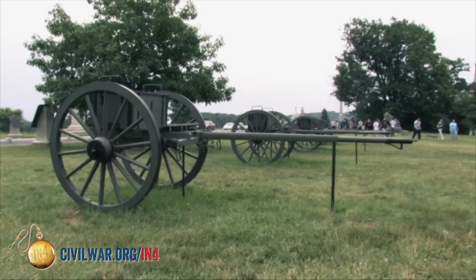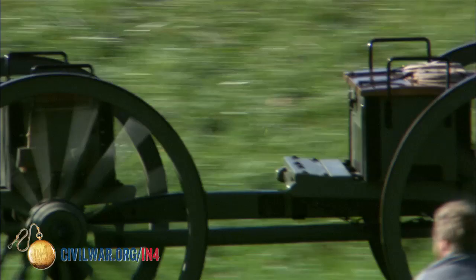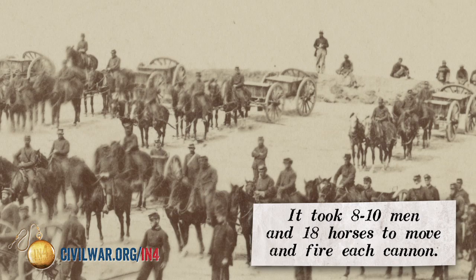And in the distance back there, you also see caissons. These limbers and caissons across the road are actually necessary to fire this gun. The limber chests hold the ammunition and the caissons hold more ammunition as well as additional supplies the battery needs. So imagine eight or ten men and 18 horses necessary to pull all this stuff around whenever you see one of these cannons on a battlefield.